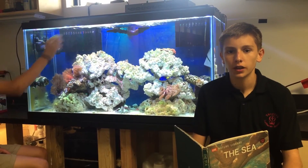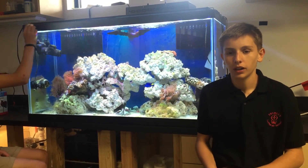Oh, hello. I didn't see you there. Today I'm out here in my classroom with my new fish tank.